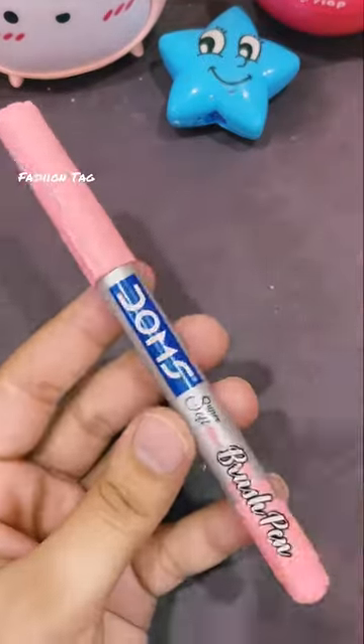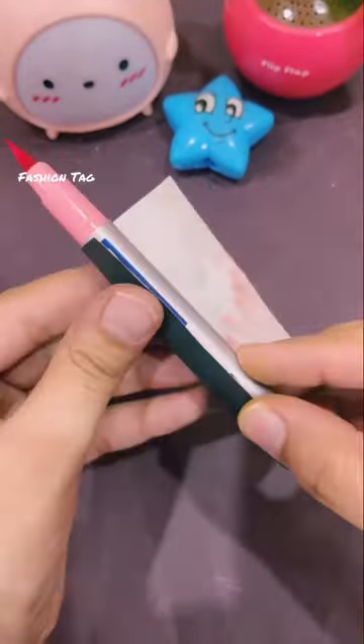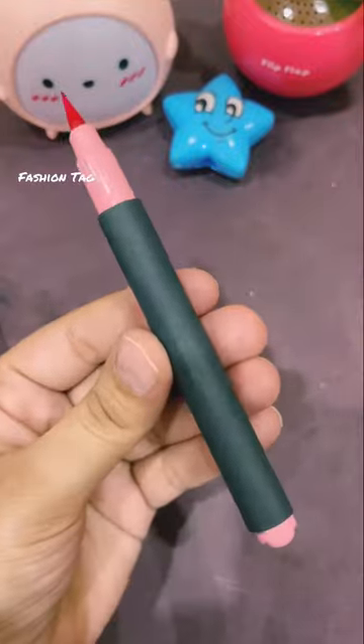This brush pen is not working. Alright guys, let's make POSKA Brush Markers. Sounds amazing, isn't it?